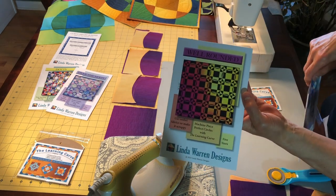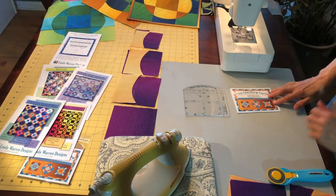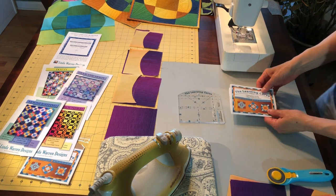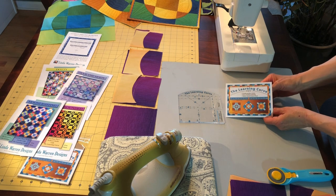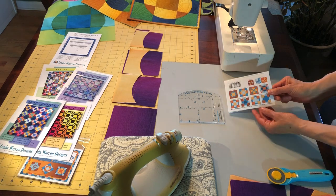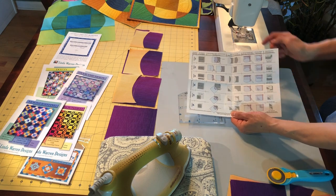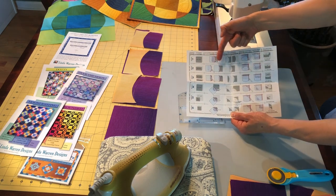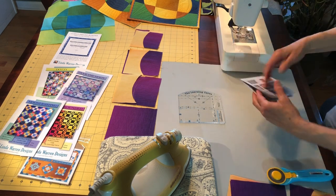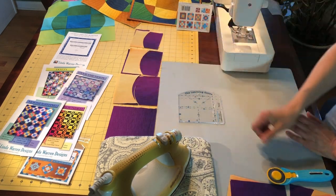And Well-Rounded, which uses methods three and six. Here's the ruler, and the insert that comes with the ruler shows about 13 different blocks and borders that you can make. It has tips and instructions — very clear and easy to read — for the six methods. This looks just like the demo board basically, and we're doing method one today. Here are the steps shown laid out for method one.